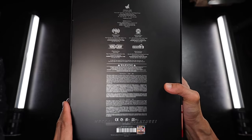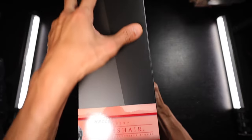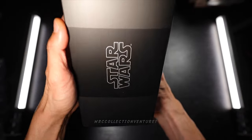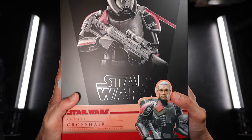And at the back, of course, the standard description, the warnings and the websites right here. I'm really excited to see the figure, so let's open it.